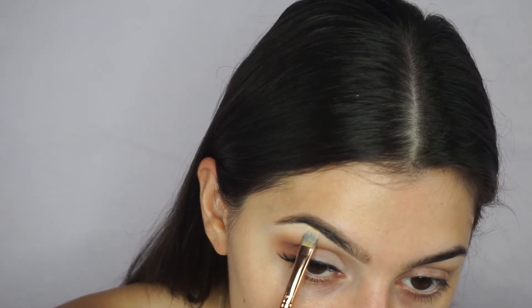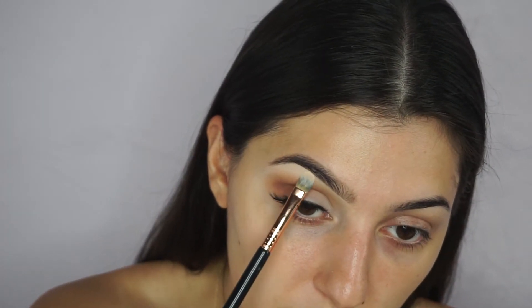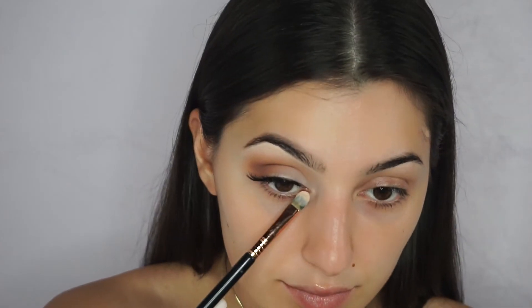Now I'm taking the shimmery shade in the palette and applying it to the brow bone and the inner corner. When I apply it to the brow bone, I try to just hit it at the highest peak. It makes everything look so much more natural and brings out the face a lot more. Now I'm going to do this side of my eye and the rest of my face, and I'll be back for the lower lash line.